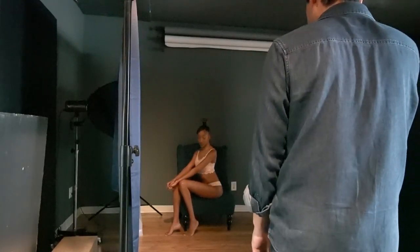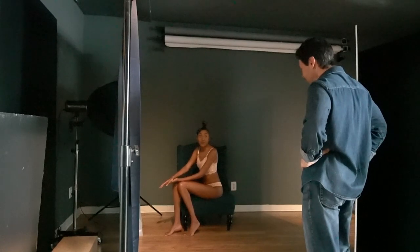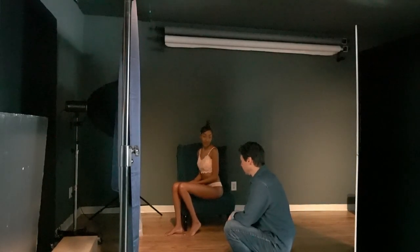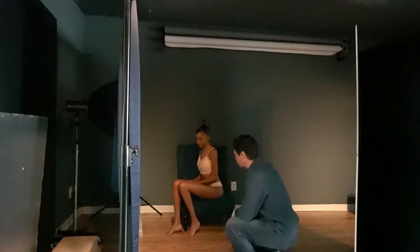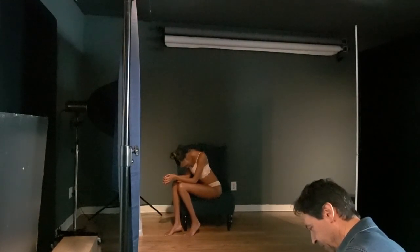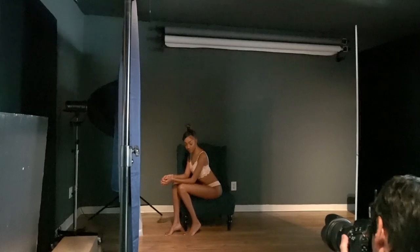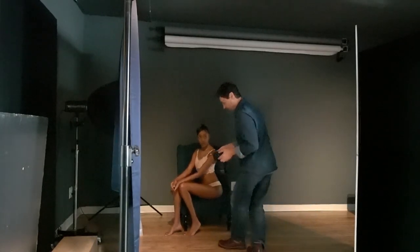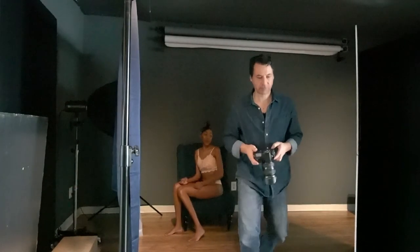Now we're going to try what I call dark boudoir — some different emotions. Have you done any acting? Nope. You are now. I don't think this is the pose to do it on because it's such an elegant pose — let me see if I got this one. This is such a refined pose. Oh, hold that right there — looking down, head down. That could be almost like a longing. That looks nice.